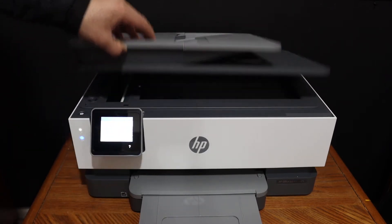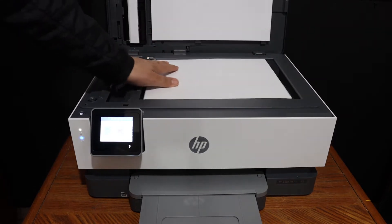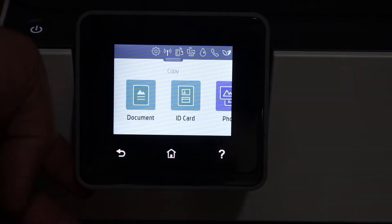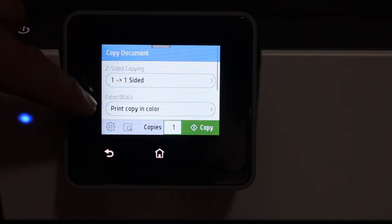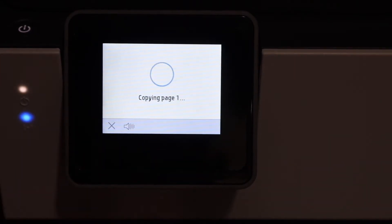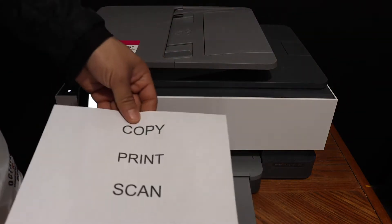To do a copy, open the top scanner lid and place a page facing downwards on the left-hand side corner. Close the lid and go to the display panel, click on the copy icon, select if it's a document, ID card, or a photo, select one or two sided, color or black, and the number of copies, then click the copy button. The copy is done and the quality is good.